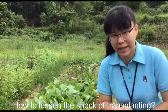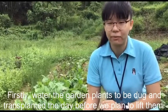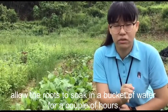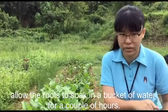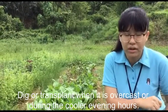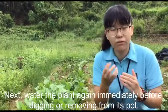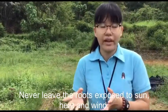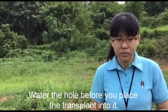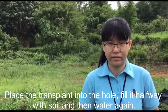How to lessen the shock of transplanting: firstly, water the garden plant to be transplanted the day before you plan to lift them. If you are planting something with bare roots, allow the roots to soak in a bucket of water for a couple of hours. Dig or transplant when it is overcast or during the cooler evening hours. Next, water the plant again immediately before digging or removing from its container. Leave the roots exposed to sun, heat and wind minimally. Water the hole before you place the transplant plant.